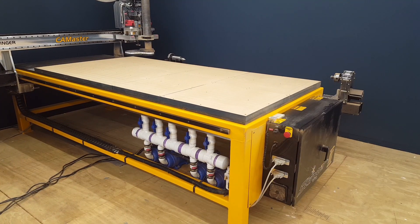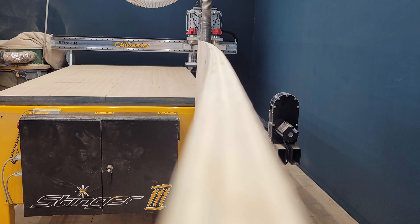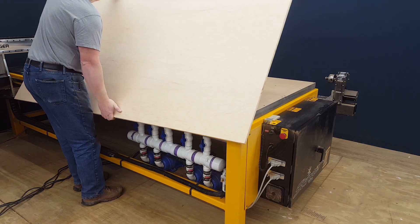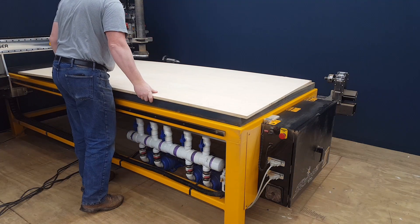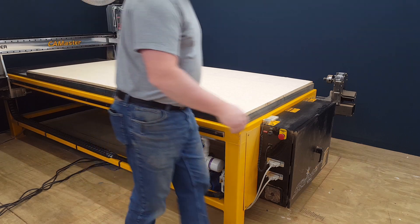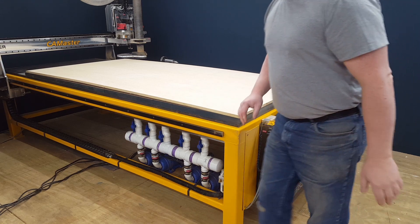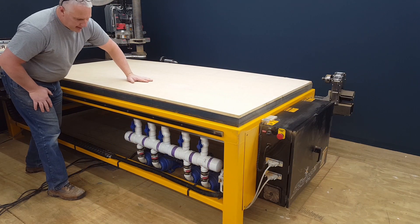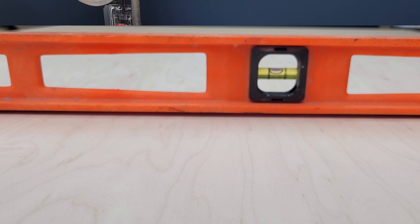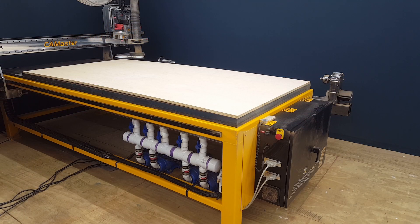Now I'm off to get the worst piece of plywood that I own. This thing is cupped and bowed. Let's see if this vacuum table will be able to hold it down. I find that when you have a bowed piece of plywood, it's better to have the bow up so that the edges are mainly down, so then the vacuum will suck it down towards the center.